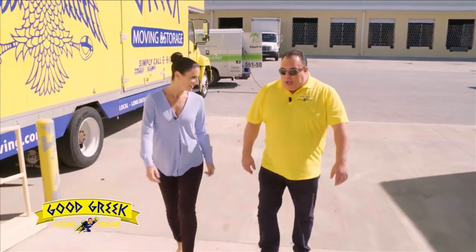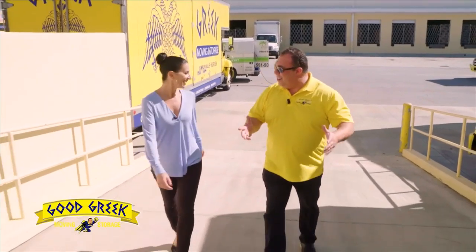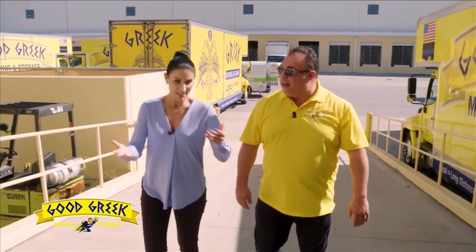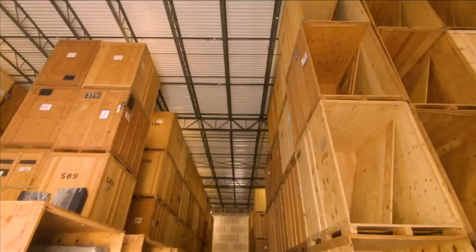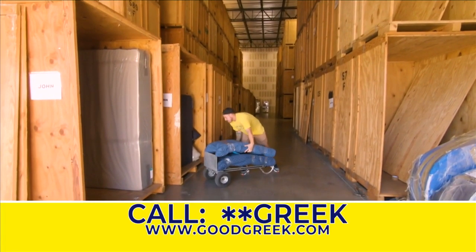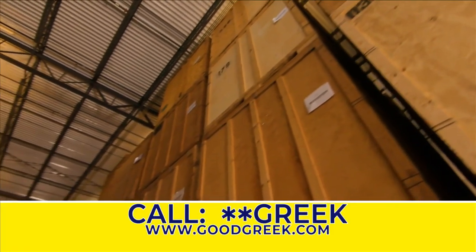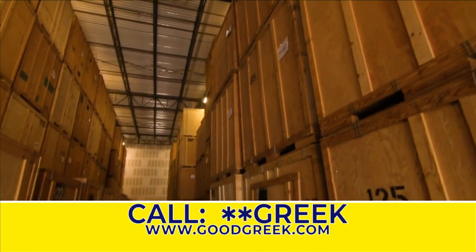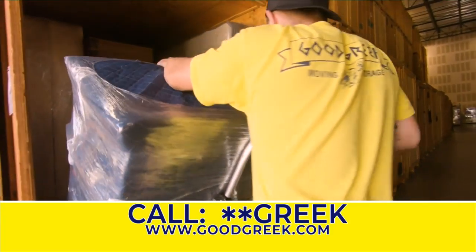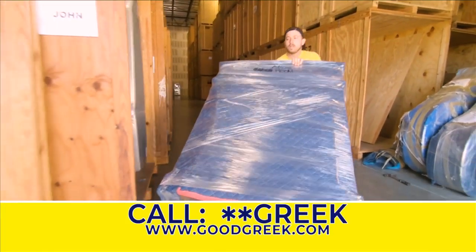Today we've got a customer coming out of storage — they've completed their South Florida home project and they're ready to get their items back. This is quite an impressive warehouse. We've got about 2,000 containers in this building, and another building just on the other side which is fully air-conditioned. This is both short-term and long-term storage, with monthly options or however long you need it.